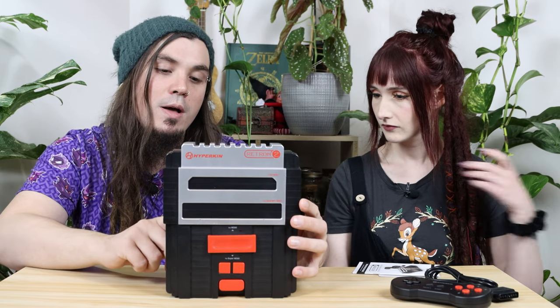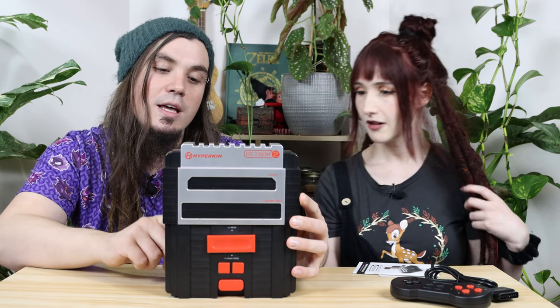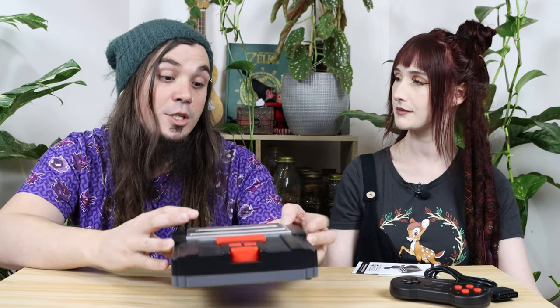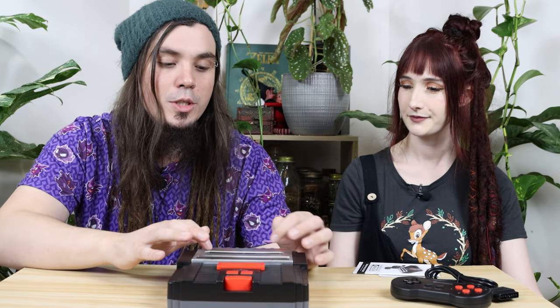I did notice something on the back here, which is amazing. It's got a little switch that switches from PAL to NTSC. We were wondering how they were going to get around that. So it doesn't matter where you're from in the world — this machine will work for you. It's literally a do-it-all machine.